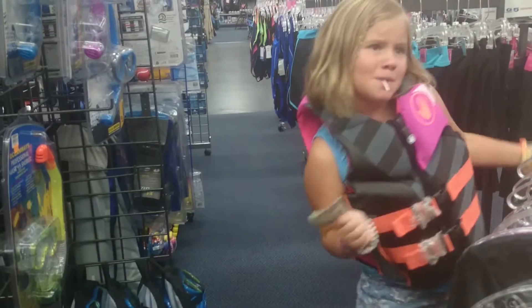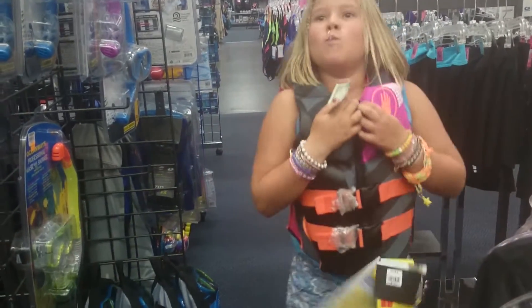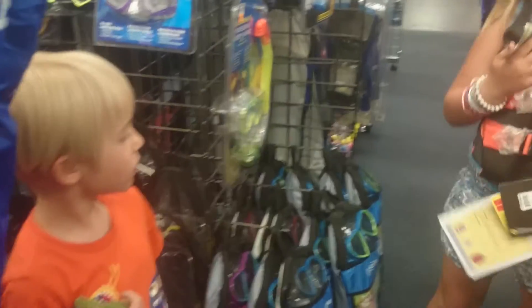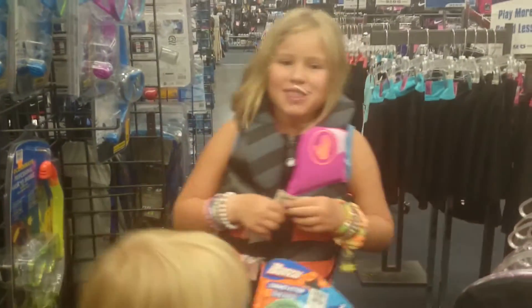Ta-da! Is it a good fit? Alright. Lindsay, do you still have yours? Yeah? Alright. So now we're going to go pick out some pocket knives.